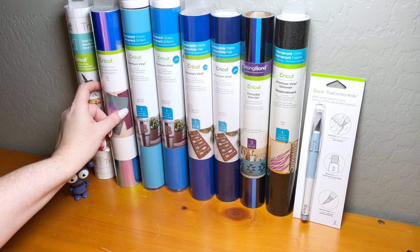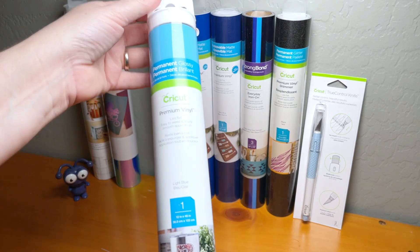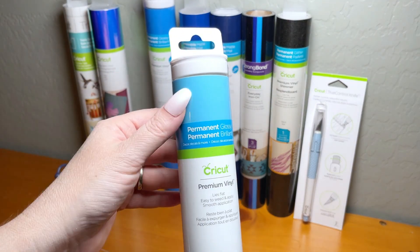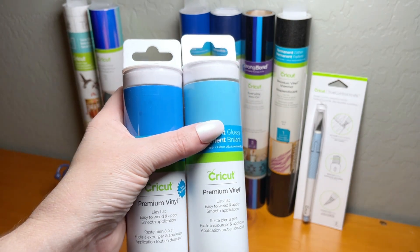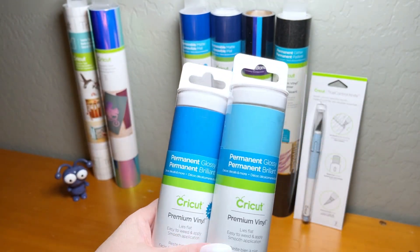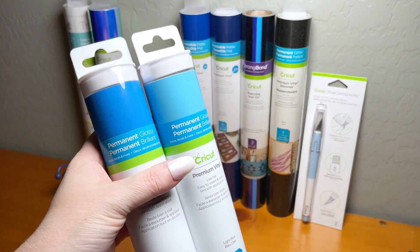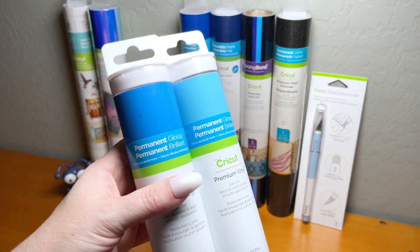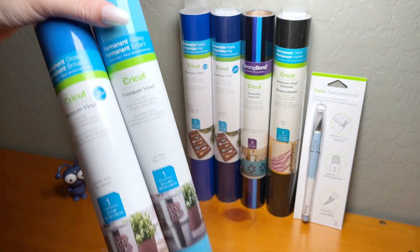The next two items are permanent glossy vinyl. The first color is a light blue, and the second is a medium blue. Cricut made sure there are coordinating colors in here so you can make them work together. These are awesome not only for sea-themed projects, but for so many projects where you'll love using blue.